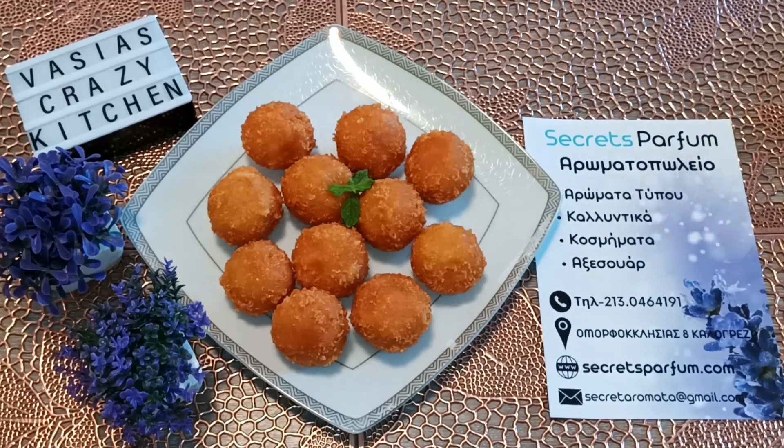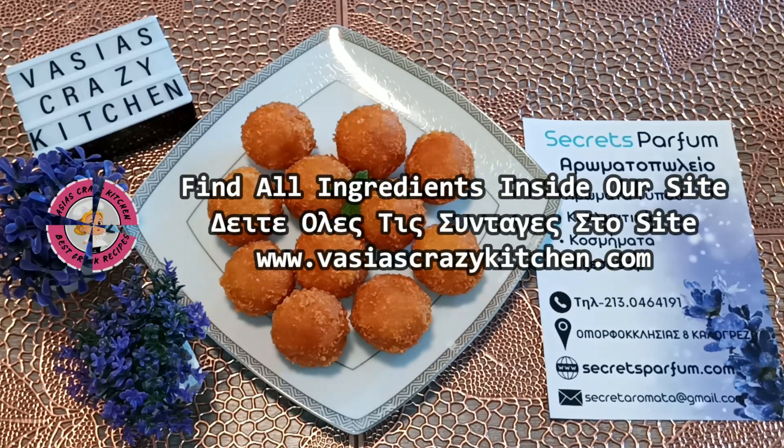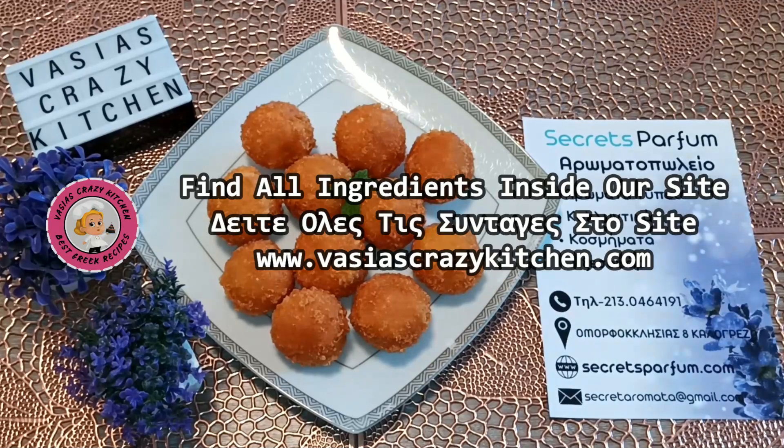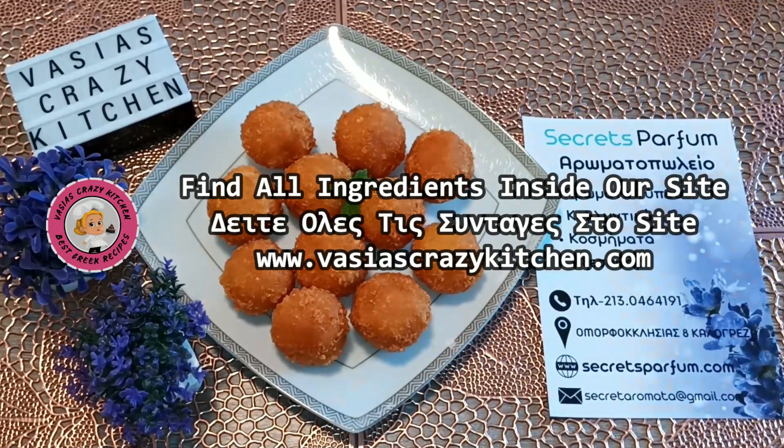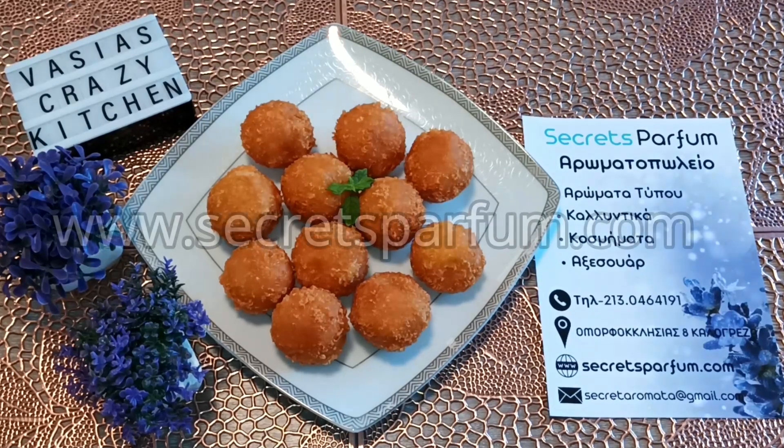With just 4 ingredients we have done this! We will see all the ingredients. It's crazy kitchen — you can see the recipe and all our products.